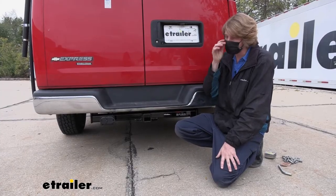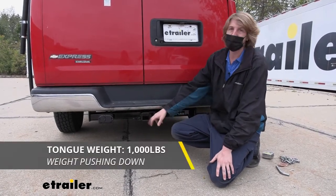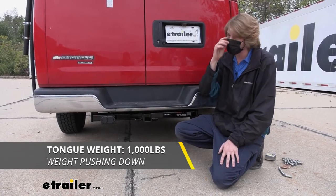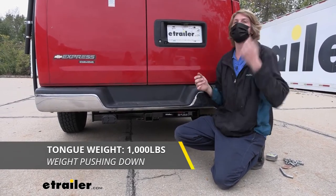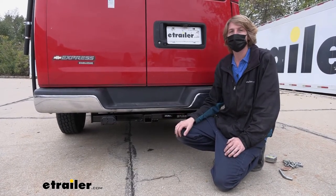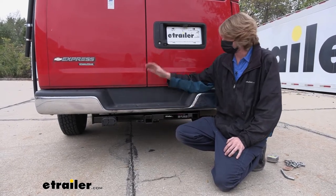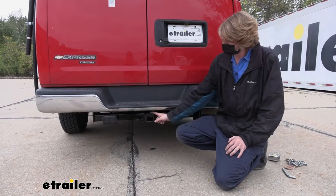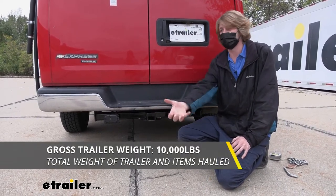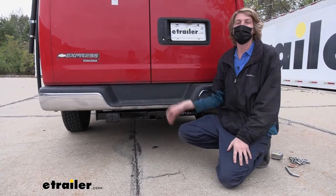With this being a Class 4 hitch, it does offer some pretty impressive capacities. It has a 1,000 pound tongue weight, which is the force going down on top of our receiver, and that should be more than enough for most things you're wanting to put in here. It'll take the largest cargo carriers here at etrailer loaded up to the max, and it's about 10% of its carrying capacity, so you should easily be able to haul some pretty big campers with this hitch. As far as the gross towing capacity goes, that's going to be 10,000 pounds — so that's how much it can pull behind it, really unlocking a lot of potential for your van.